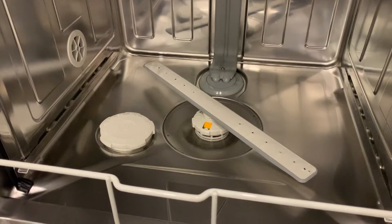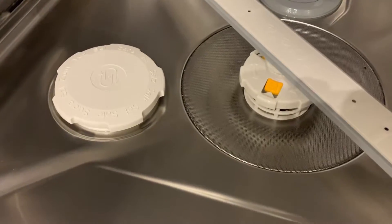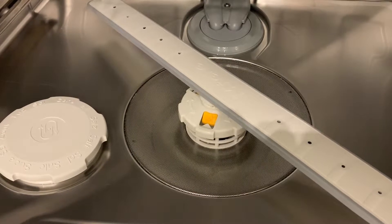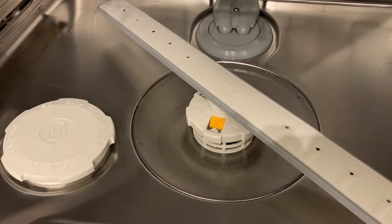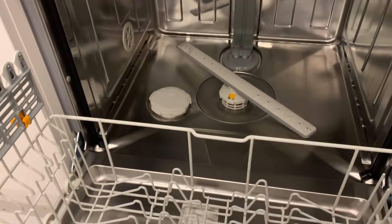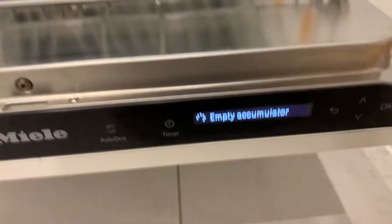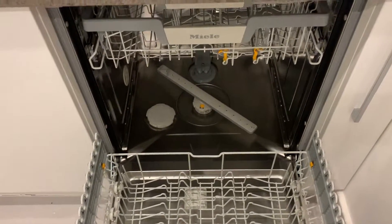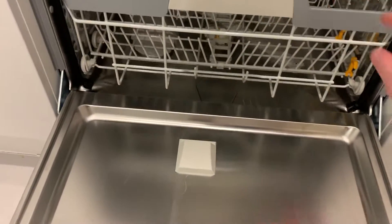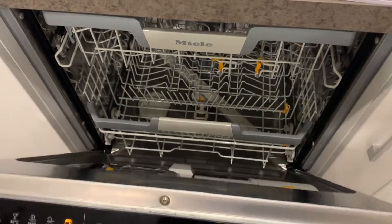Gosh, that's pretty fast. Let's just see. And there we go. That was interesting to see it fill up. All empty.